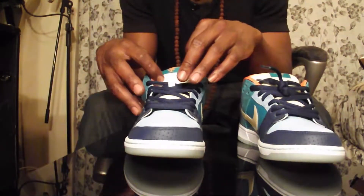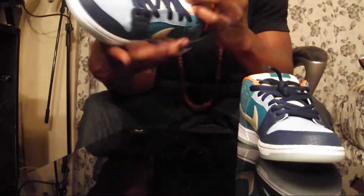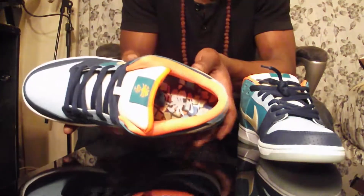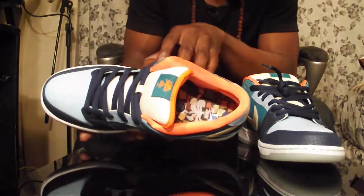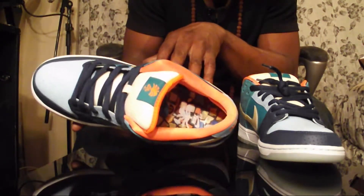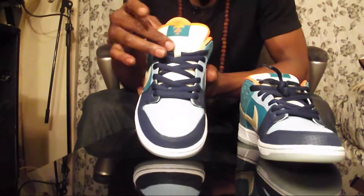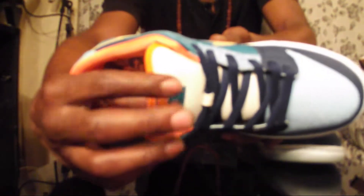The tongue on these - beautiful mesh that pokes out. The insole has a little dope design - it's like a mosaic, like a mosaic of rocks or whatnot. This is like the perfect beach kick. And on the tongue it has a little Miami palm tree on the mesh.